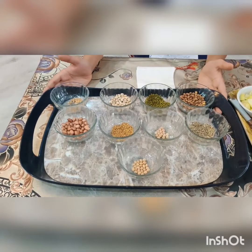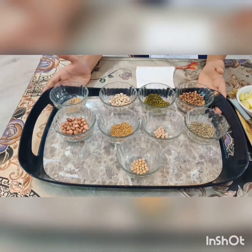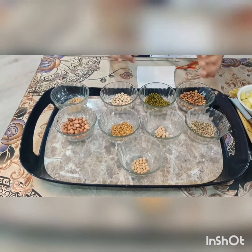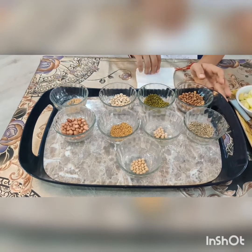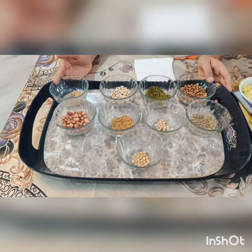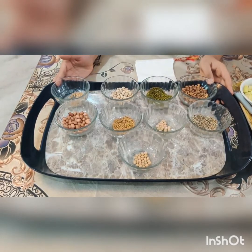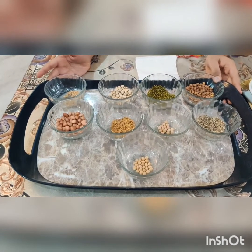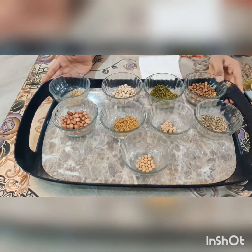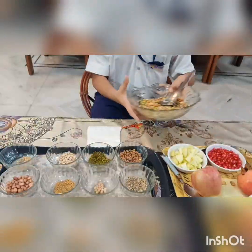First take the grains and soak them overnight in water for about 12 to 14 hours. Next day, rinse the grains well. Wet a muslin cloth and put the soaked grains in it. Leave the pouch for about 24 to 48 hours at room temperature to sprout. Check the cloth and sprinkle some water on it if it has dried out. This is what I have got after sprouting.